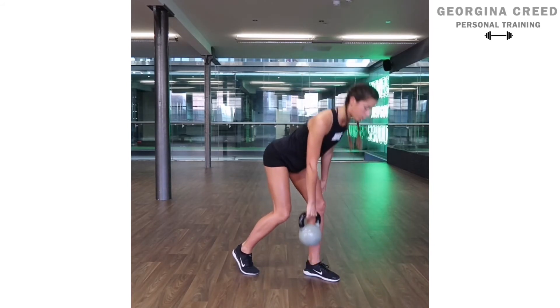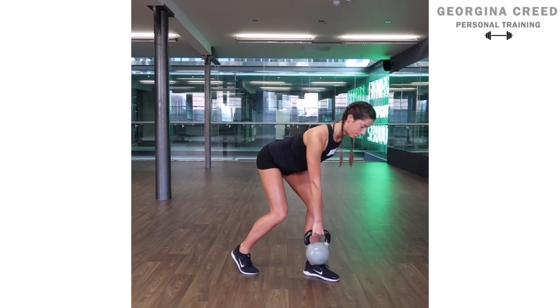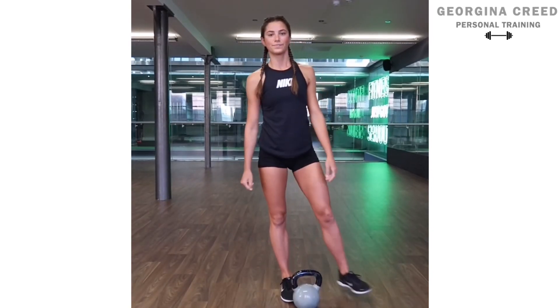Use this leg, pushing through the ground, making sure that shoulder doesn't roll over. And that's the staggered stance RDL.